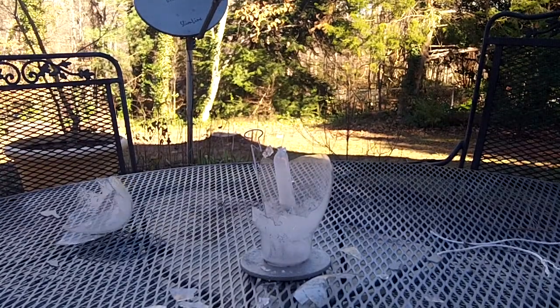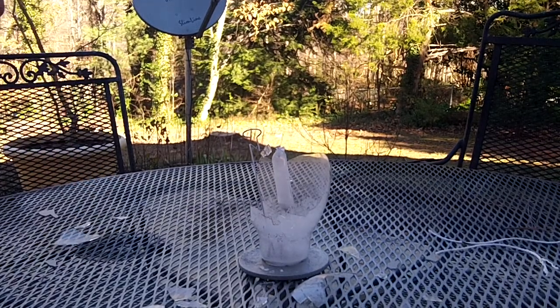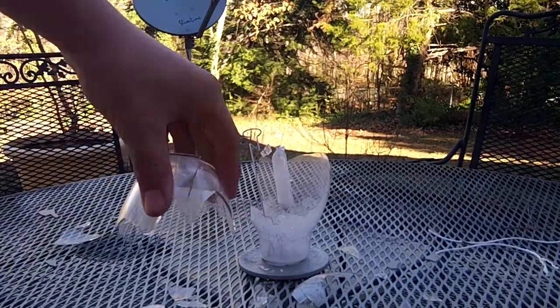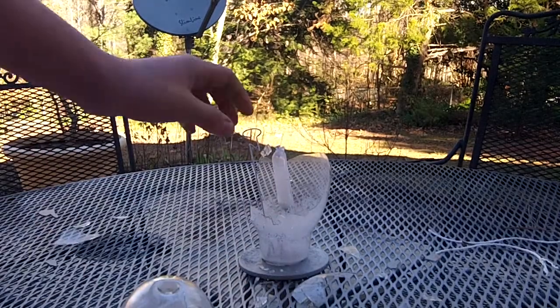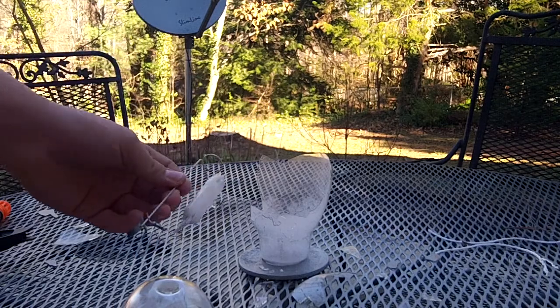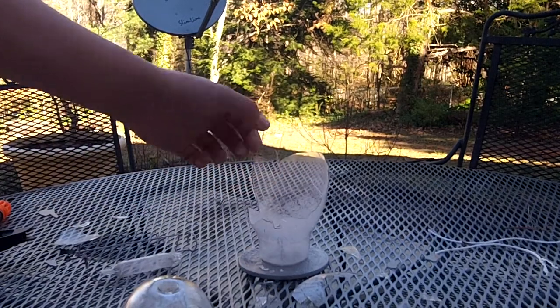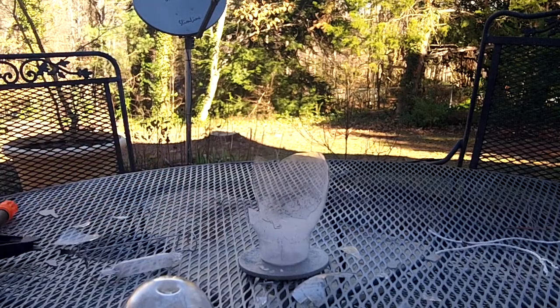Okay, I thought that was gonna be way stronger than it was, but it wasn't. I mean, that did some damage — a lot of damage. That was already broken off though. I just didn't think — that's crazy, like really crazy. Let's shoot it a little more.